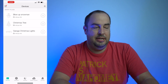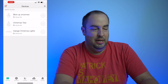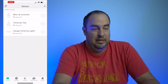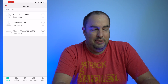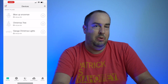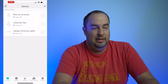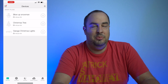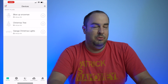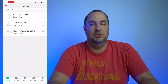When you install these devices, you can name them and pick an icon — the app even suggests icons based on the name you enter. In the hamburger menu you can get more account information and update firmware for each device when necessary.